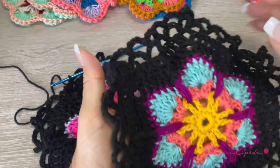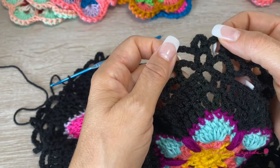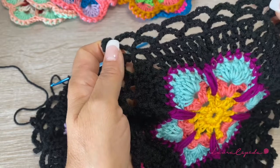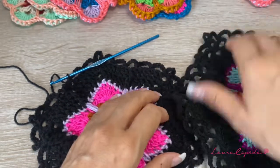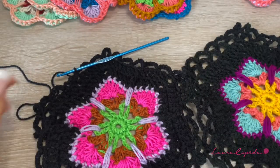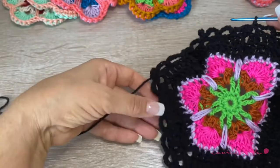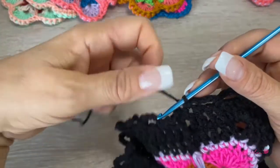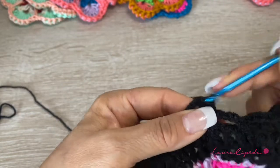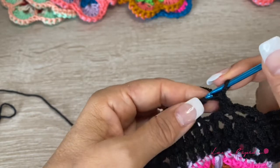Now to make the second row, it will be almost the same — where we have the ear, the ear, and the rest will be waves. We are going to complete one hexagon and then join the second hexagon with the first. I will crochet two sides and then show you how we are going to join. To start with the second row of waves, I will slip until the middle.